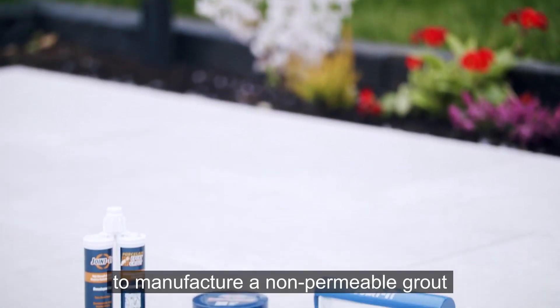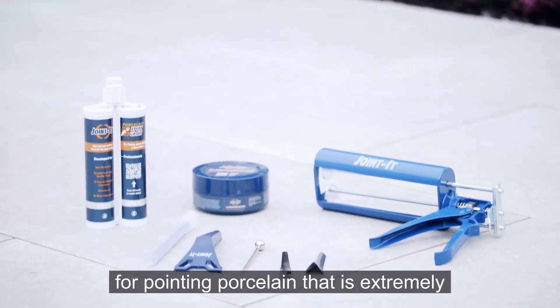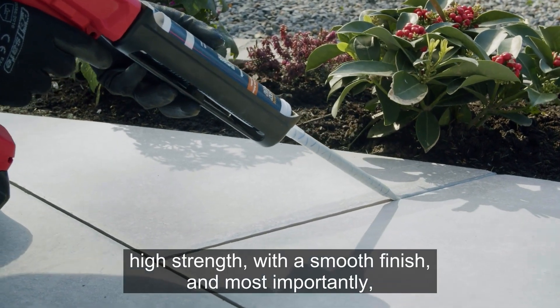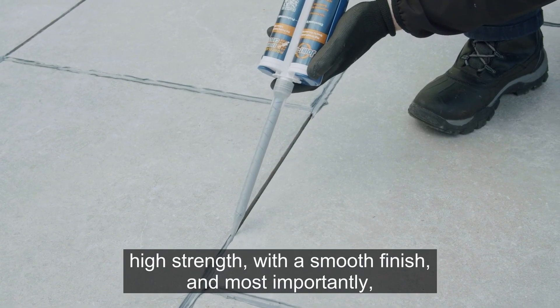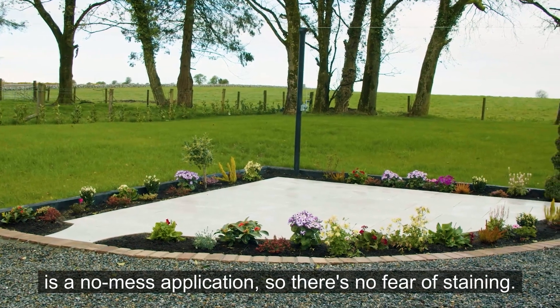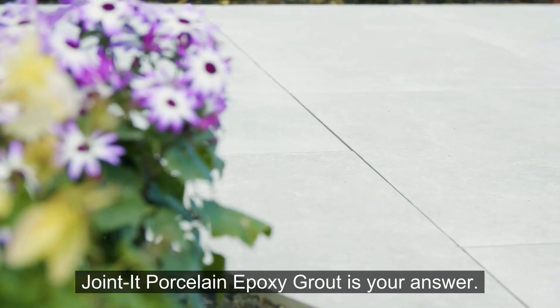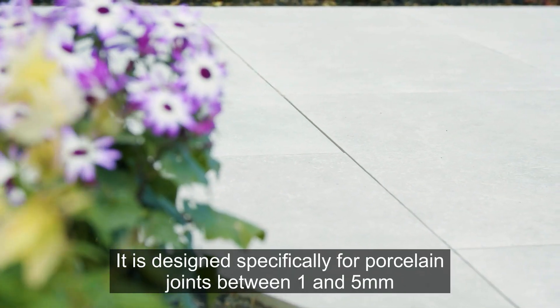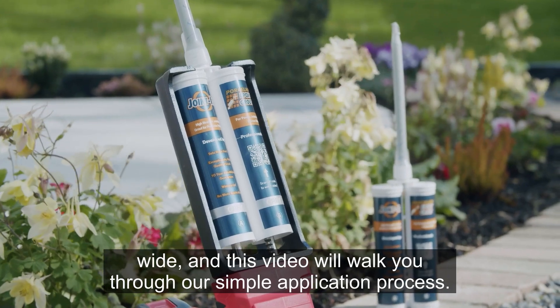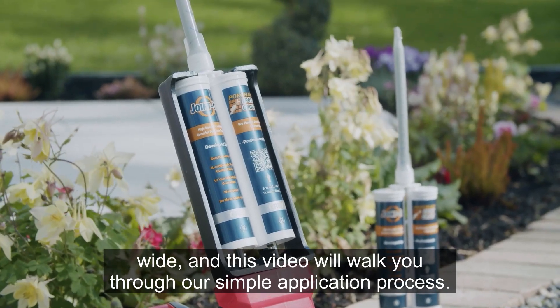We at Jointit have been asked to manufacture a non-permeable grout for pointing porcelain that is extremely high strength with a smooth finish, and most importantly is a no-mess application so there's no fear of staining. Jointit porcelain epoxy grout is your answer. It is designed specifically for porcelain joints between 1 and 5 millimeters wide, and this video will walk you through our simple application process.